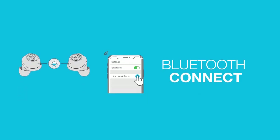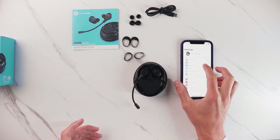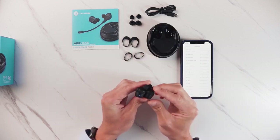For the initial pairing process, you'll want to make sure to get your phone ready. Go into your device's Bluetooth settings, take out the earbuds, and you'll notice the light on the bottom.